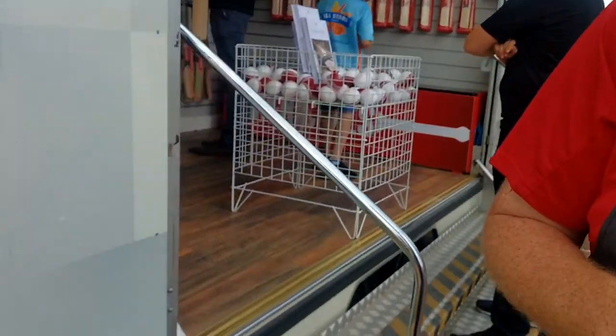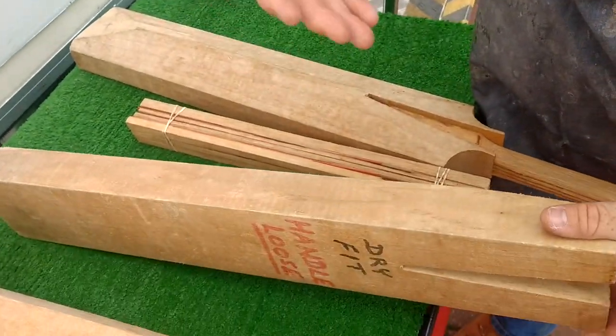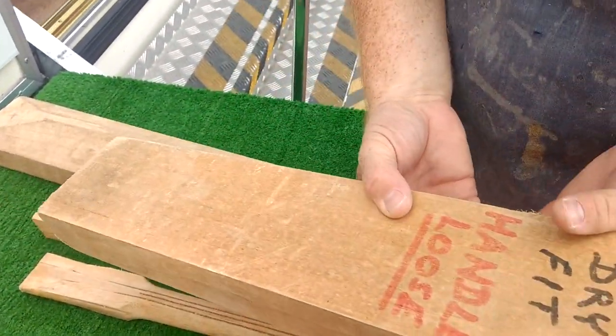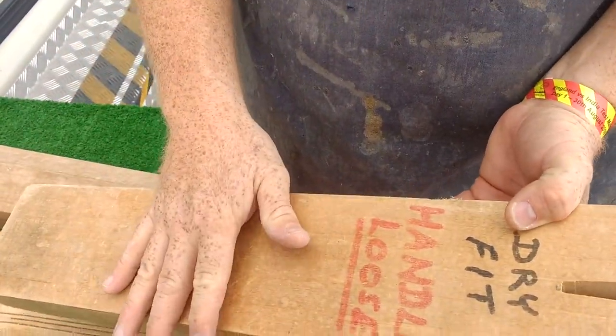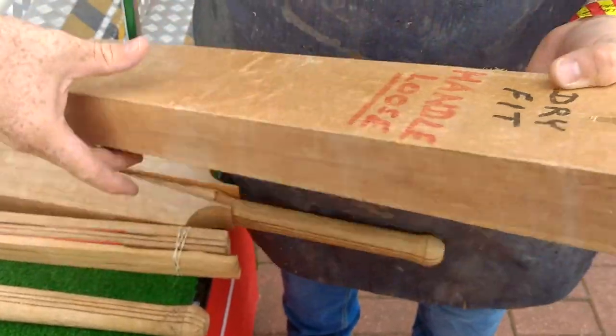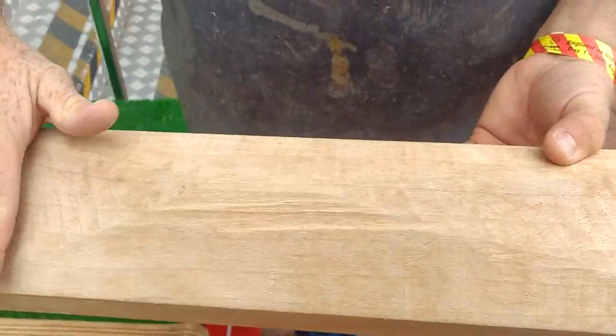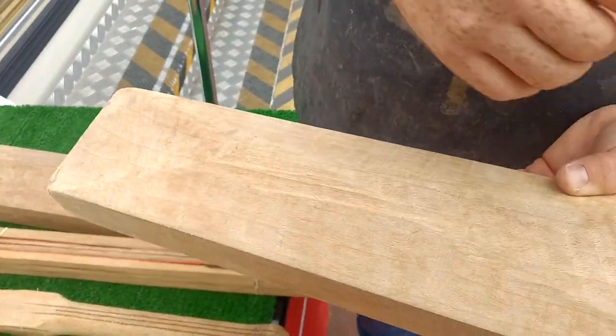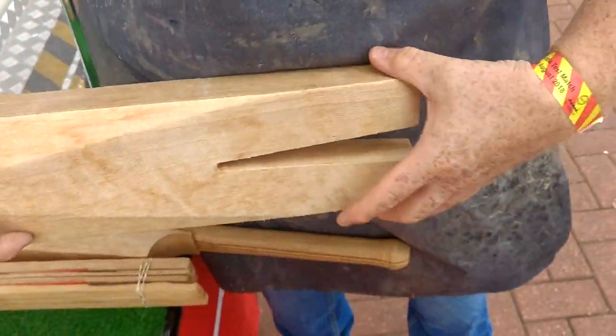We're working right from the very root of the tree all the way through to the finished product. So the bat makers will look at this cleft that they've been given. They'll decide which end is going to be the striking point — the best end — and which end is going to have the handle fitted. You'll cut your handle splice. You'll give yourself a couple of cuts on the back to help with the rough shape of it. We'll then fit the handles into this splice here.